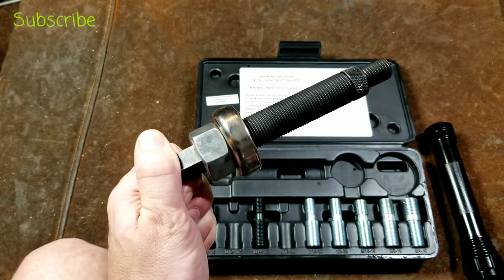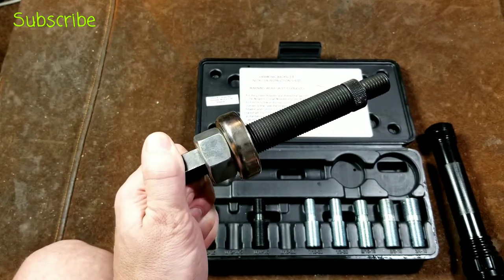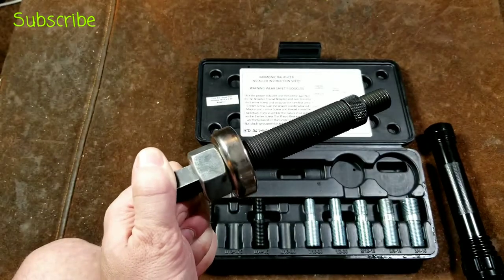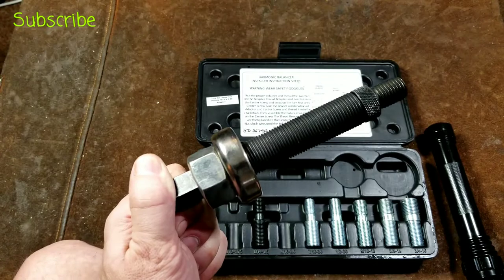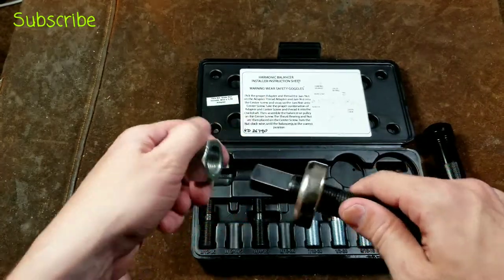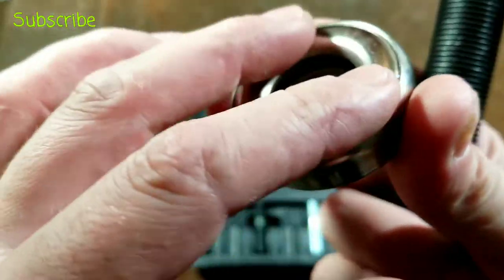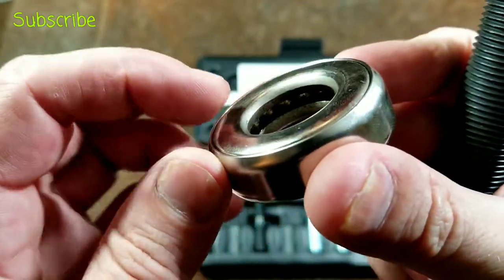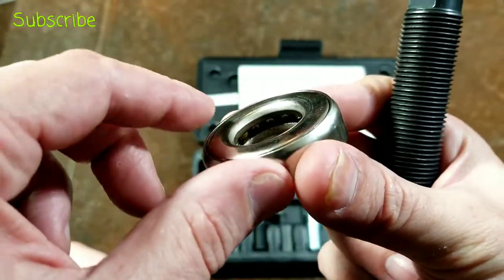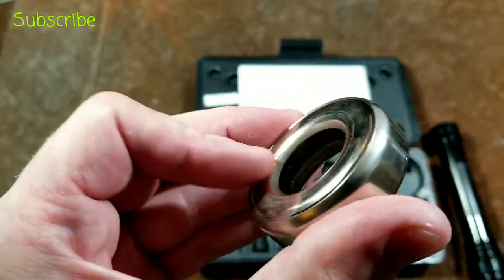The last time I did a harmonic balancer — on a '96 Pathfinder R50 — it just slid right on and I didn't even need this tool. Not all vehicles require it; a lot of times they're not truly press fit. But on some vehicles they are, so it's nice to have. The KD has a nice large bearing filled with balls and no cage, which is high pressure. The open design means crud can get in, but you can easily spray brake cleaner, blow it out with air, and regrease it.